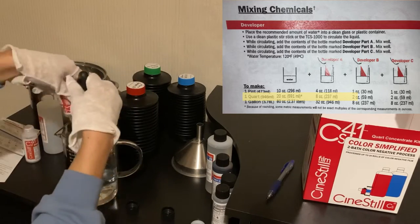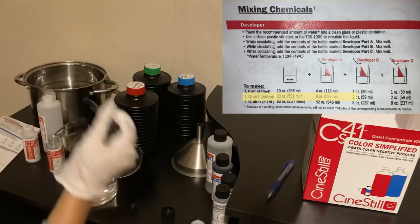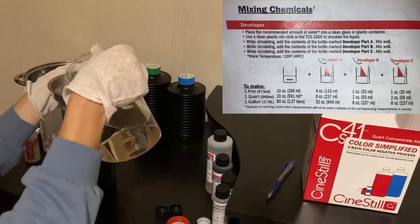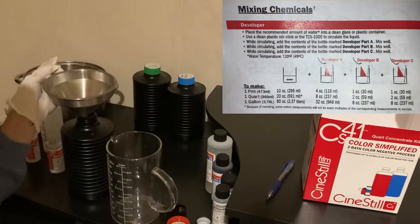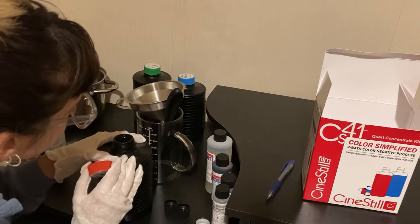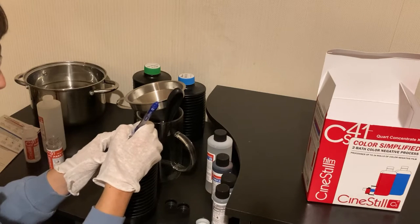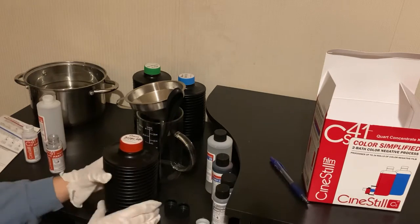Now be careful — make sure you don't mix up the developer mix with the blix mix, because I almost did that when I first started. The developer is red and the blix is blue. We're just going to take that funnel and pour it into our accordion chemistry bottle. It'll fill all the way up with that one quart. We're going to smash it down a little bit, screw it on, and date it so we know when this developer was made, because developer can go bad after a while.